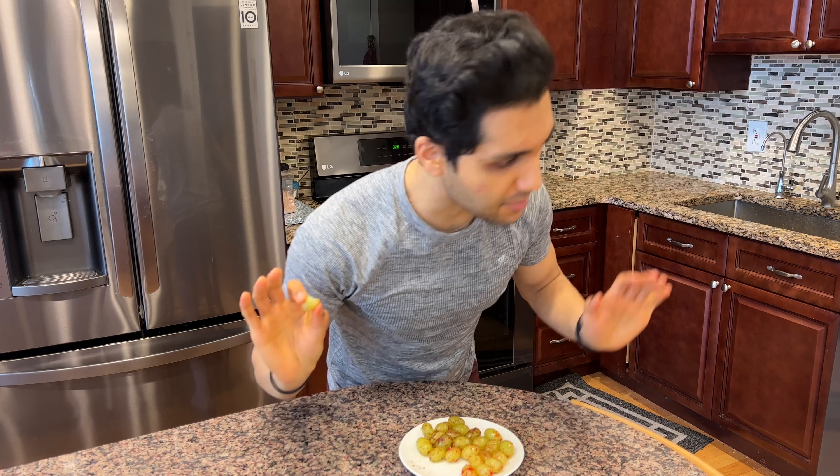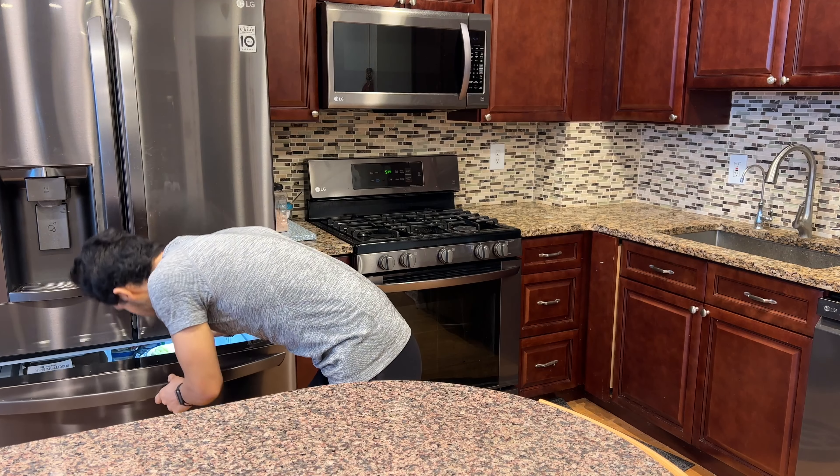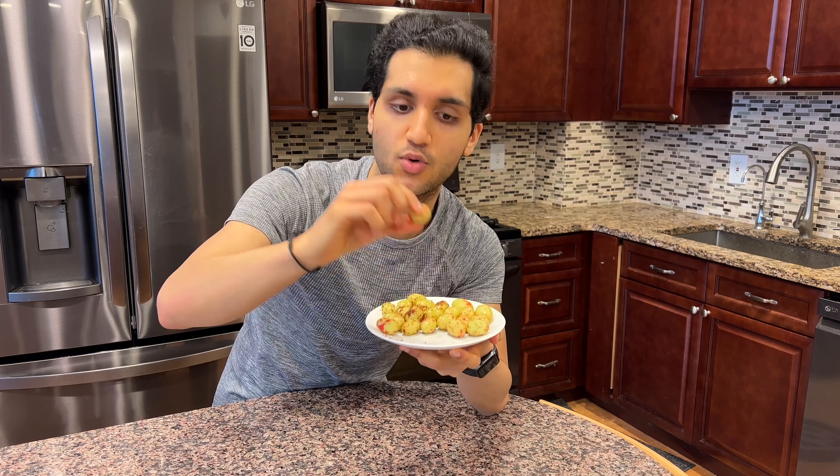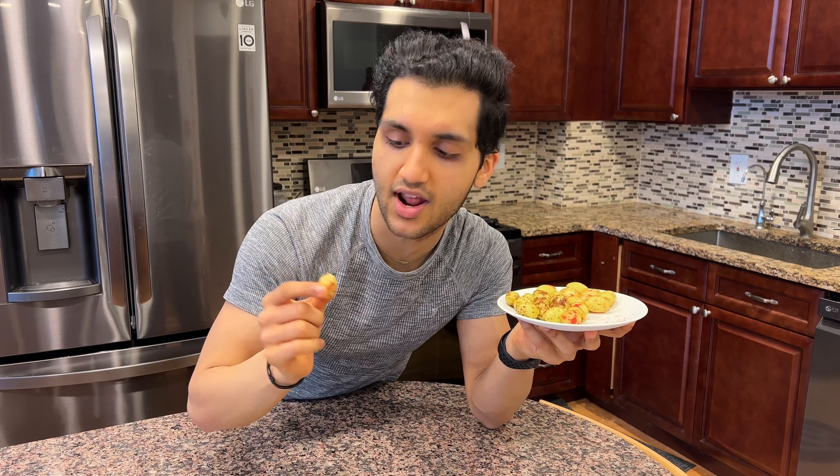I'm not tossing anything up in the air ever again. And if you're wondering what happens to the grapes when you freeze them even longer — let me show you. After trying those on camera, I put them back in the freezer for two more hours, so these have been in the freezer for three total hours, which gets them harder and colder.